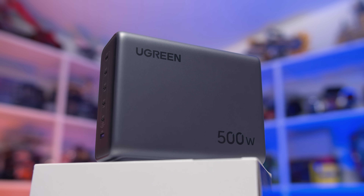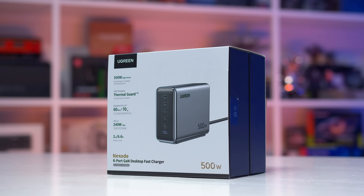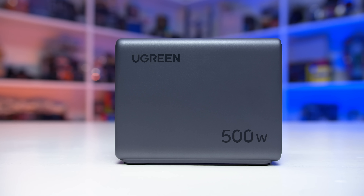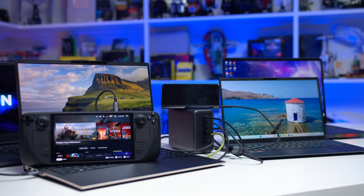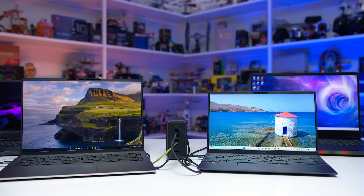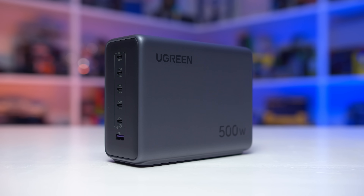Today's video is brought to you by the Ugreen Nexord 500-Watt Desktop Charger. Their latest product is the world's first 500-Watt charging station, with up to 240 Watts out of a single USB-C port, a further 4 USB-C ports, and a USB-A for a total simultaneous power output of 500 Watts. Power 6 devices at once, fast charge 5 laptops at the same time, and charges a 16-inch MacBook Pro to 60% in 30 minutes. Check the links below to learn more.